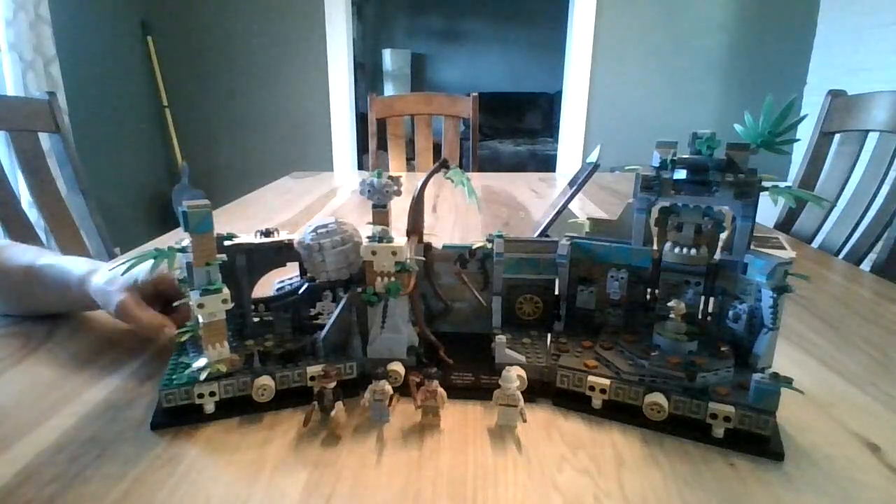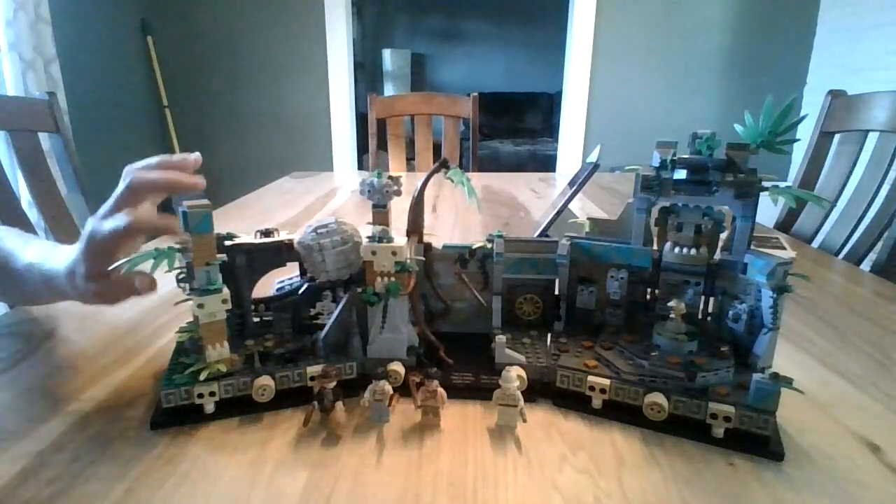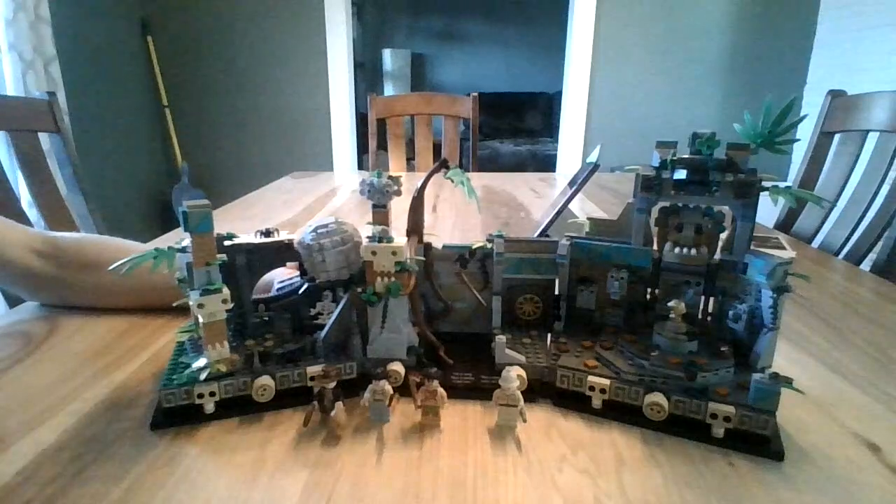I'm really excited that I finally got this set, and I'm excited to get into it and share my thoughts about it.